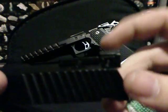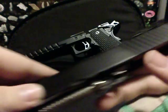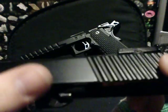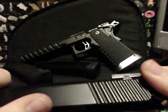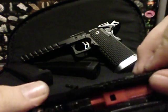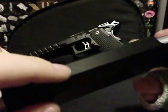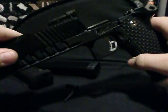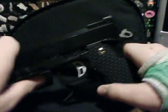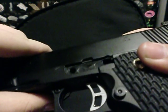The rear sights are adjustable for windage and elevation, which is really nice. It also has cocking grooves right here on the rear — I wish there were some on the front, but I don't really care. It has a really nice finish. For reassembly, it's the same thing — just put it back together, get the little notch lined up with the second notch.